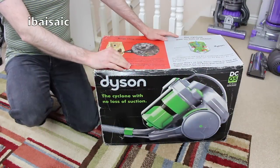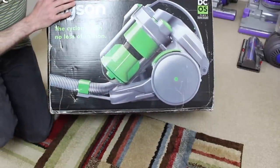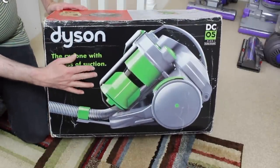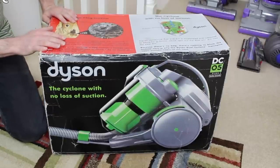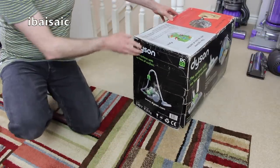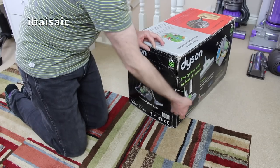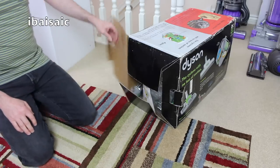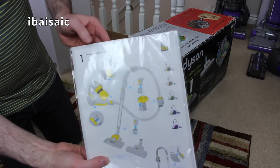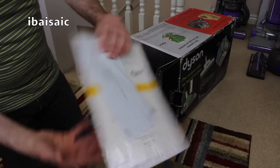Hello everyone, welcome to another vacuum cleaner unboxing. This is a Dyson DC05 vacuum cleaner - the DC05 Plus Turbo Brush model with lime green accents. The cyclone with no loss of suction. I believe the DC05 was Dyson's second cylinder or canister vacuum, the first one being the DC02. Let's have a look - rather a tatty box, but it's now somewhere safe where I can preserve it. Here we have the instruction book in the more regular colors Dyson cleaners used to come in - gray and yellow - showing all the different models of DC05 available at the time.